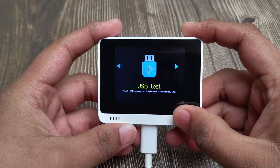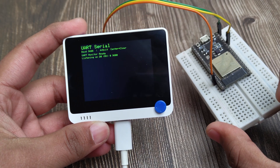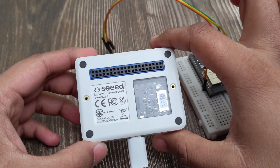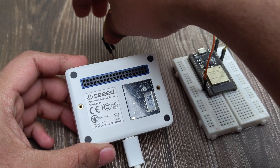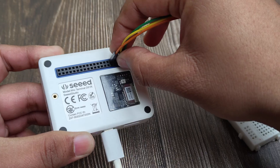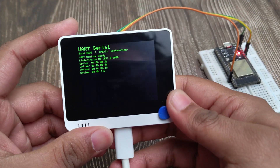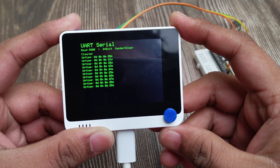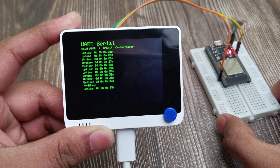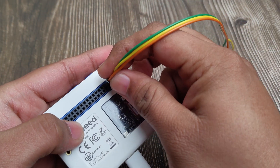The next one is a serial terminal. I can hook up any other microcontroller's UART pins to the TX and RX pins on the back, and use this as a serial monitor. Here, I am monitoring the serial output of the ESP32 by connecting the TX pin of the ESP32 to the RX pin of the WIO. Maybe in the next update, I can send serial commands using a keyboard.